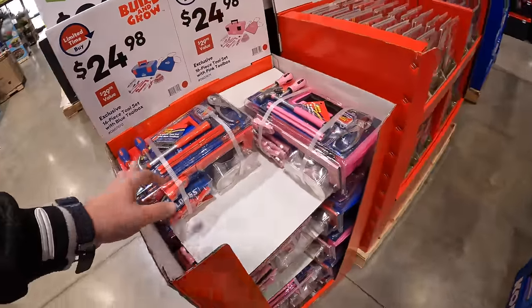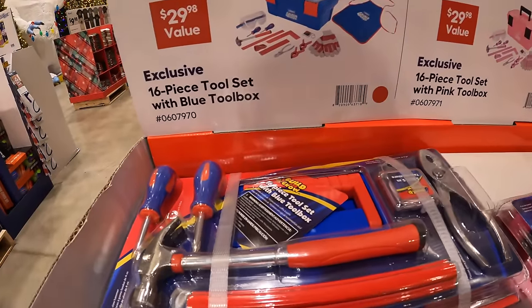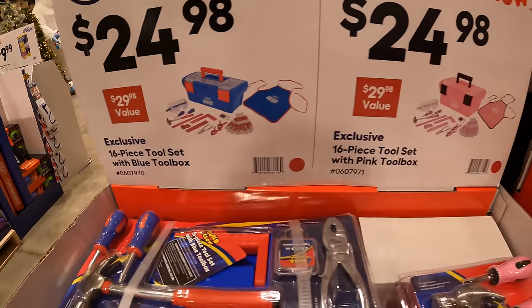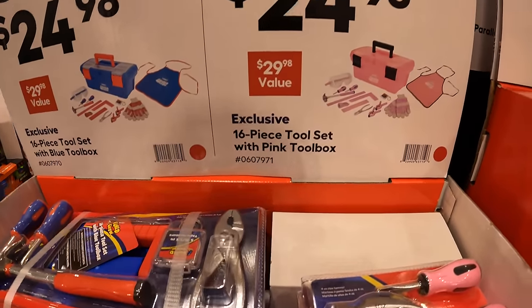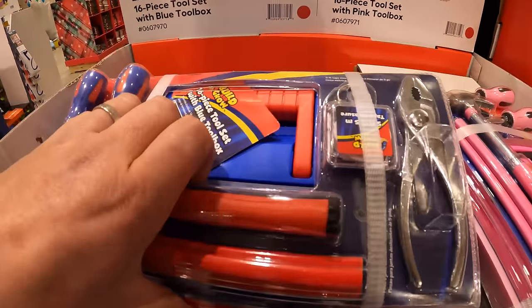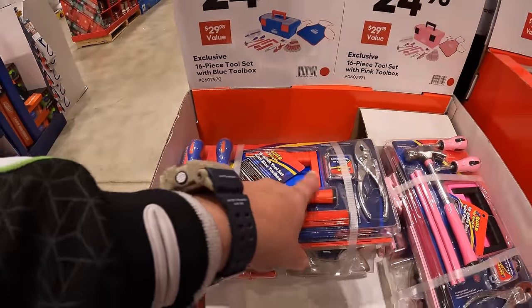They have a couple of children's tool kits: $24.98 for their 16-piece tool set with a blue toolbox, and $24.98 for their 16-piece tool set with a pink toolbox. Gotta start them some way — those do look like real tools too.